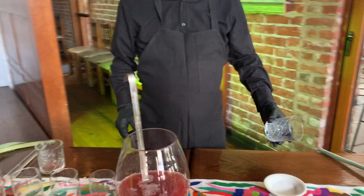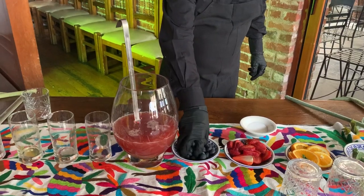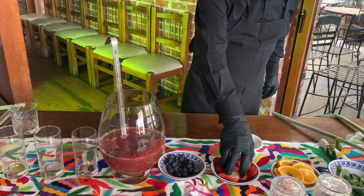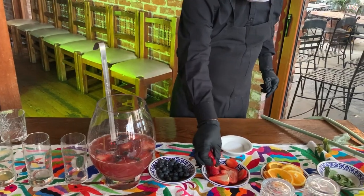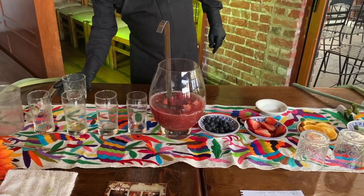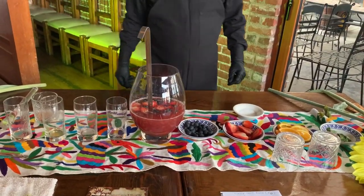Now he's going to add some of the fruits in there. He's going to do maybe half of the blueberries we have in that container — dump it in the bowl. We're going to do some of the strawberries. You can do this a couple hours early and put it inside the fridge. Let it sit there for a while so the flavors of the fruit go into the punch.